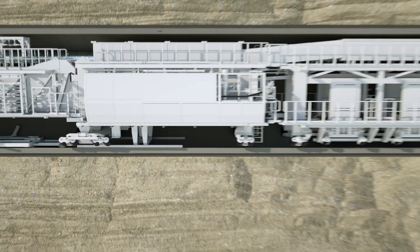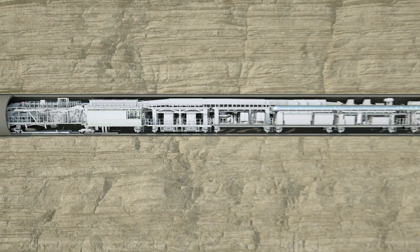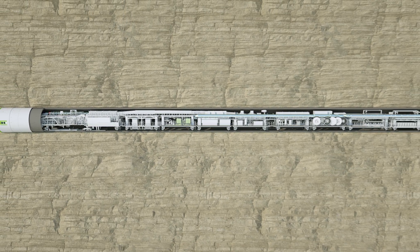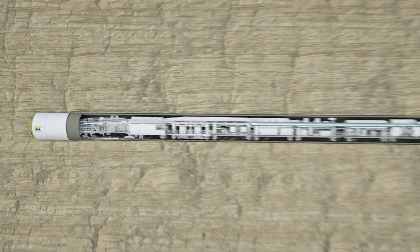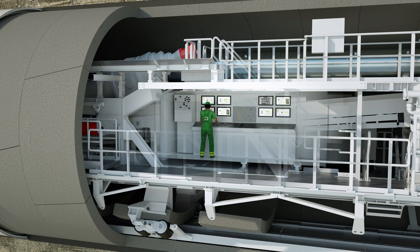Among other things, the gantries accommodate hydraulic power units, pumps, switch cabinets, ventilation systems, laser instrumentation, and storage containers for soil conditioners. In addition, logistic solutions for the delivery of the lining segments and the removal of the excavated material are located here. All important data and tunneling parameters are visualized in the central control cabin. The operator can monitor the largely automated process and intervene if necessary.